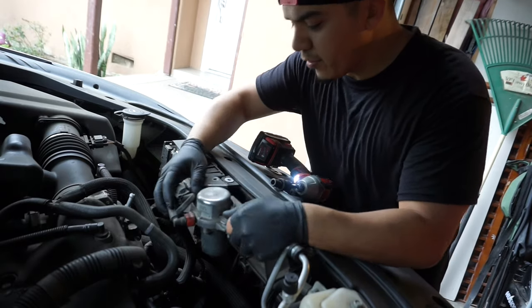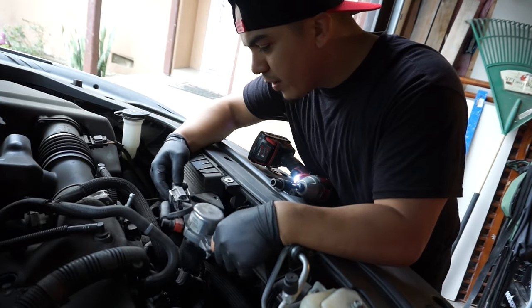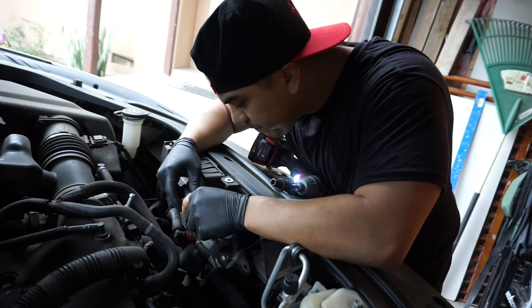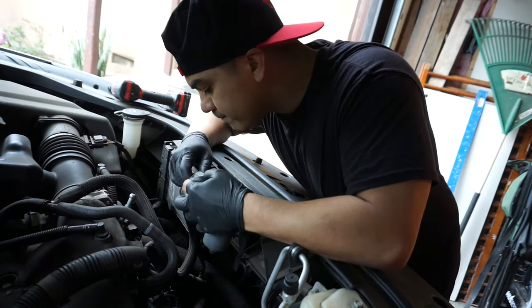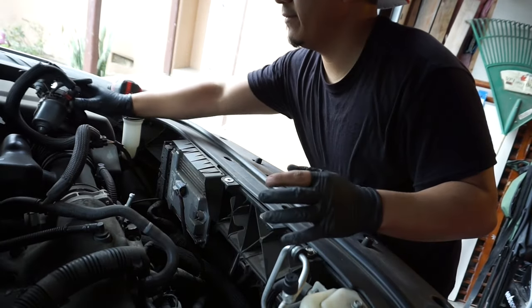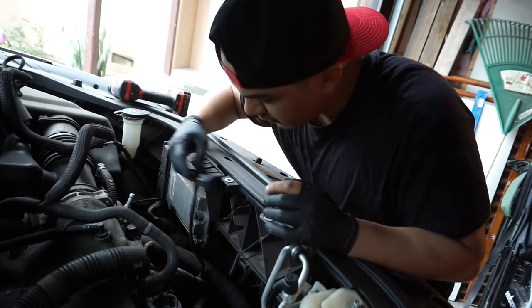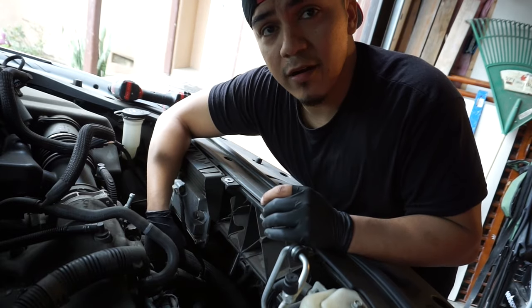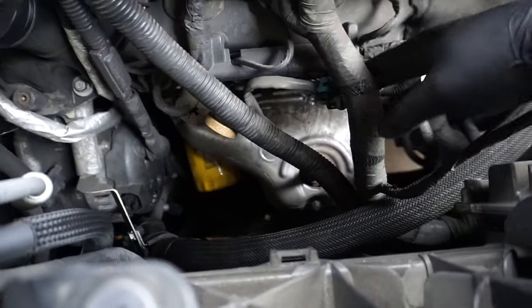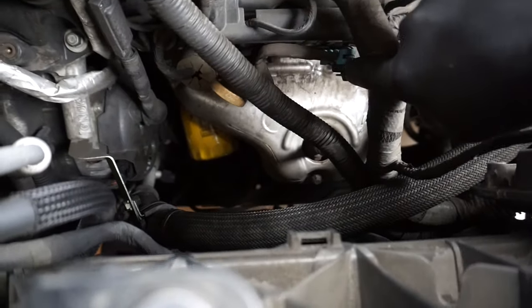Pretty much anything that's gonna be in your way, you want to get it out of the way. Move it to the side, just leave it right there. We have to unplug our oxygen sensor connector — we're gonna unplug the oxygen sensor connector that's right here.